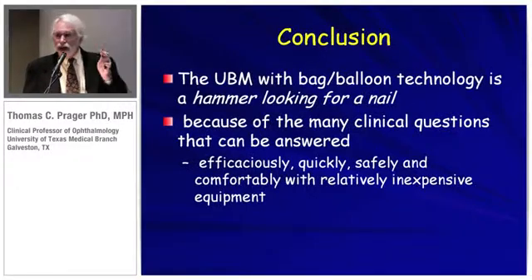UBM with this balloon technology is like a hammer looking for a nail with all the pathologies it can address. It can answer many clinical questions efficaciously, quickly, and safely. Thank you.